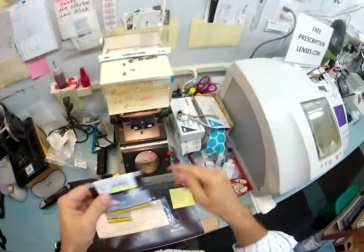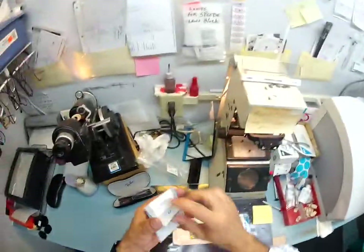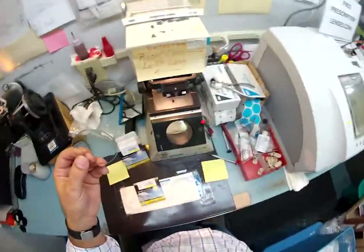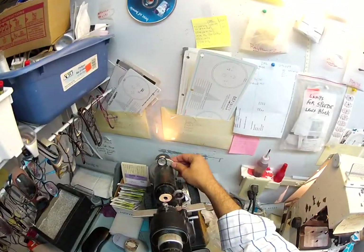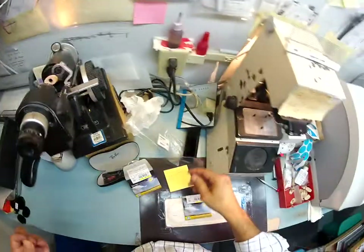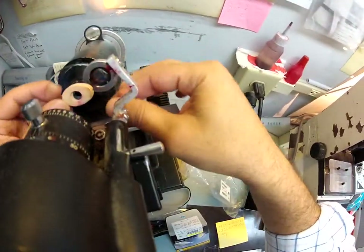I've highlighted that there are two ways you can write a prescription: in plus cylinder and in minus cylinder. I'm putting an R for right and an L for left. I'm going to pull off the little sticker and put your prescription in the lensometer, which is plus 1.25 minus 0.25 at axis 125. I'm going to spin the axis wheel of my Marco 101 lensometer to 125.